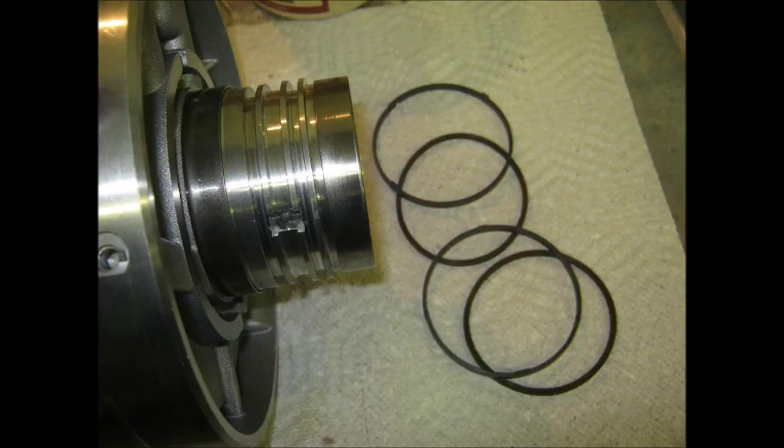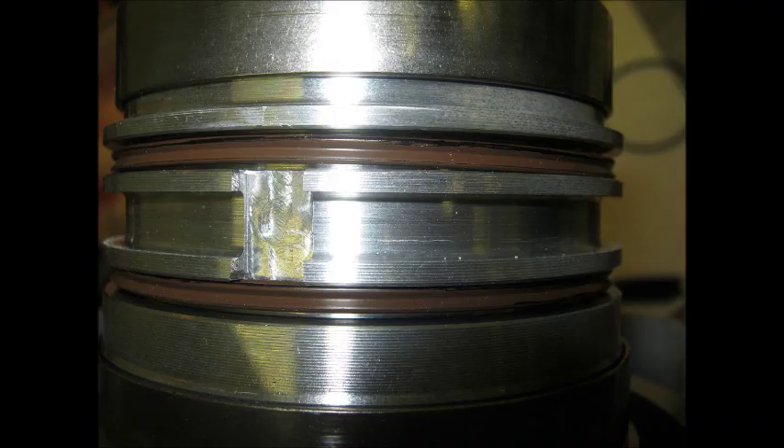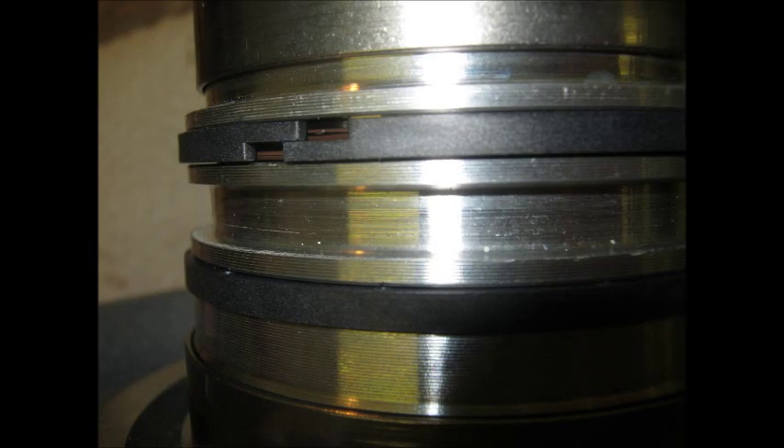Now the sealing rings and expanders go on where the second clutch basket fits. That's a quad ring — a four-lobe ring — that sits in the groove to help press out the plastic seal ring and keep it under tension. I mark it with a permanent marker on the outside edge so that if it rolls while going on the shaft, I know the correct side is still facing out. You can see the black mark is out all the way around, not rolled any left or right. Now the plastic Vespa seal rings go on top of the expander.